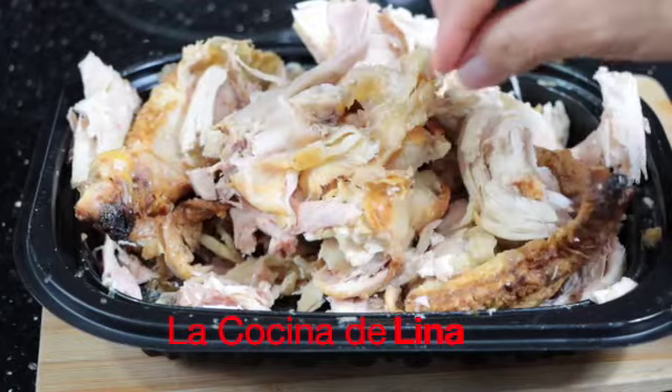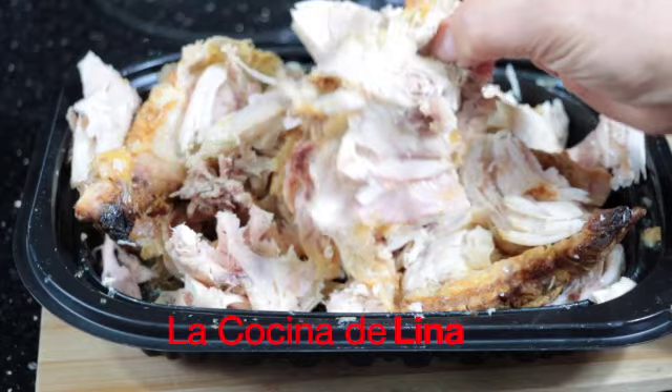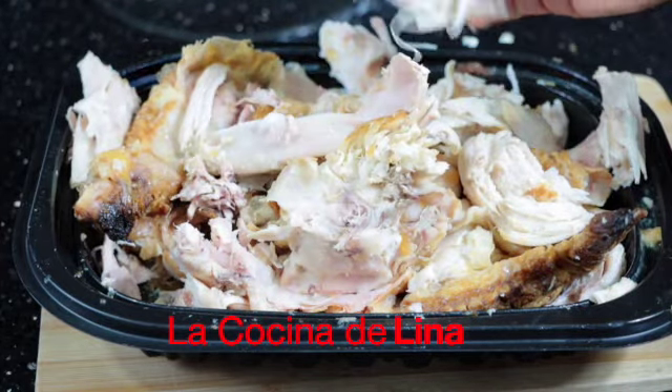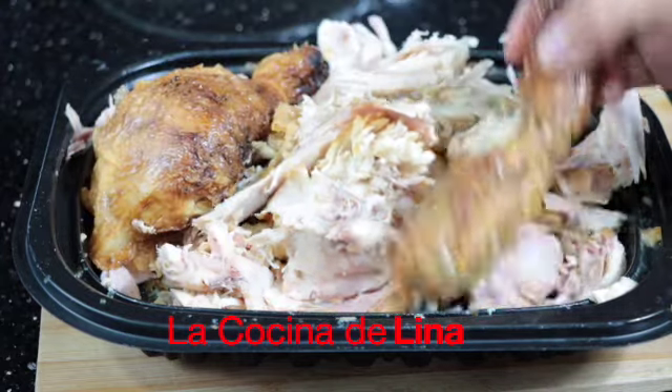Ya desmenucé el pollo. Casi nomás lo que desmenucé fue la pechuga. Las piernas, muslos y lo que son las alas las dejé enteras porque las voy a dorar ahorita cuando esté dorando la pechuguita.